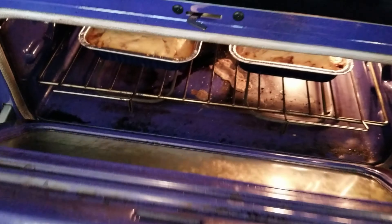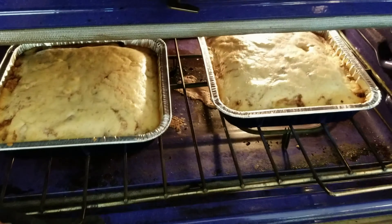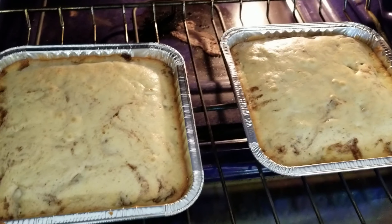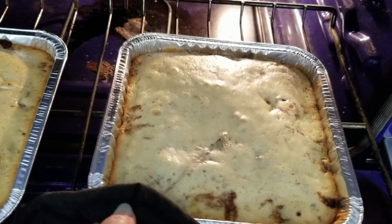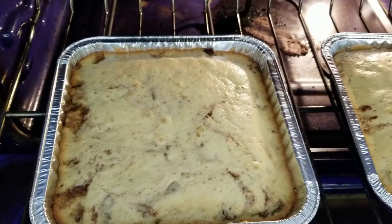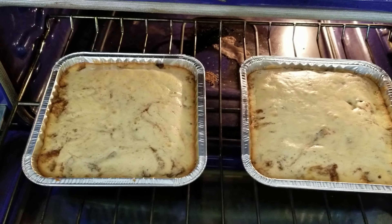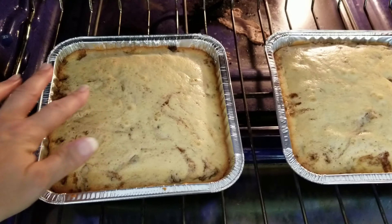We're at 25 minutes and I like to check it a little early since the smaller pans cook quicker. As you can see, it's still jiggling quite a bit in the middle on both. One definitely needs several more minutes; the other isn't jiggling as much. We're going to put them in for about three more minutes. The edges are starting to brown but we'll let it cook just a little more.